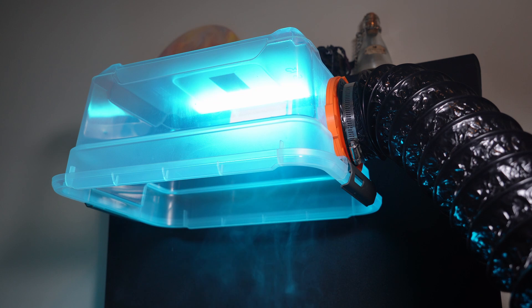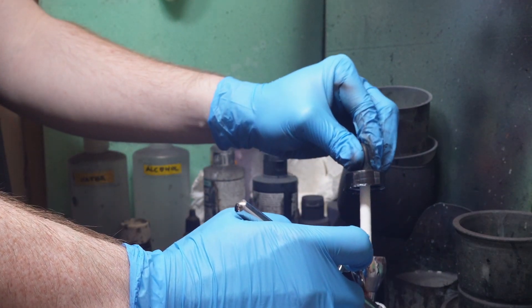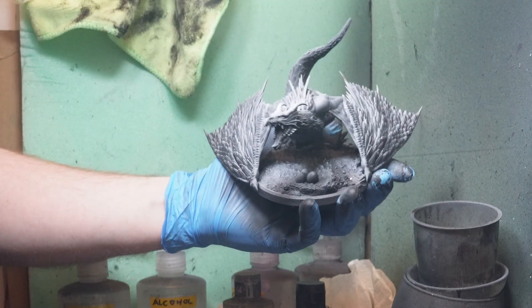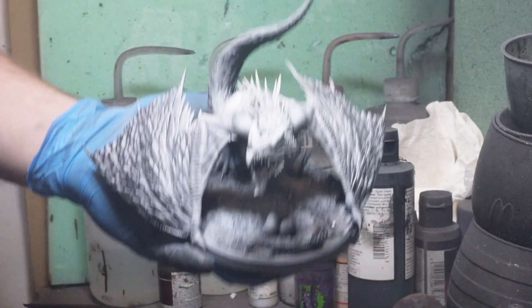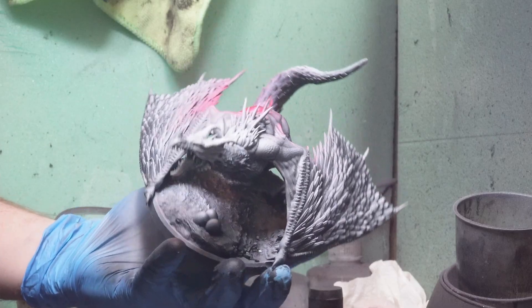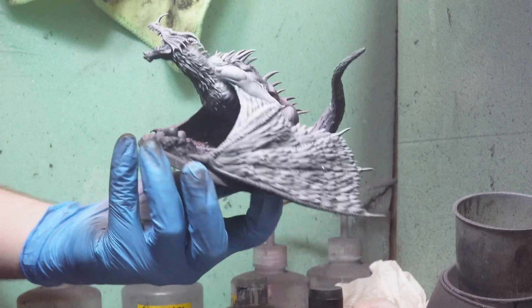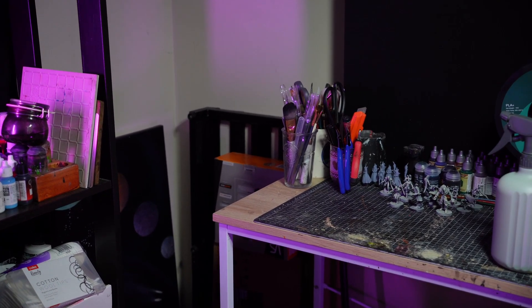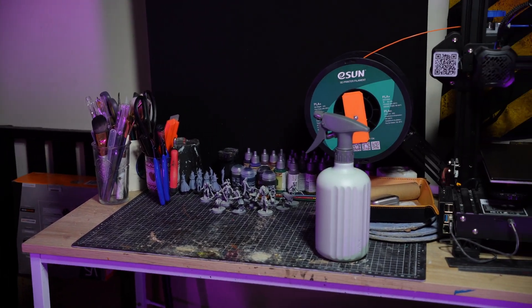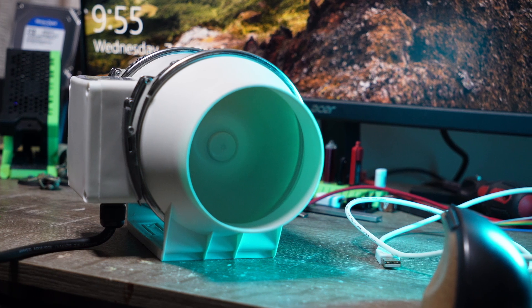I am super happy with how this turned out and I'm glad I did it. Something else I've realised this could be useful for, since installing it, is venting an airbrushing setup. Right now I do all my airbrushing in a cramped outdoor laundry, which is subject to all the problems that come with that, such as humidity. Now I'm thinking I could airbrush at my desk and not worry too much about all those floating paint particles. Whether they would damage the inline fan over time or not though is another question, so I'd be curious to know if anyone has any experience with that.